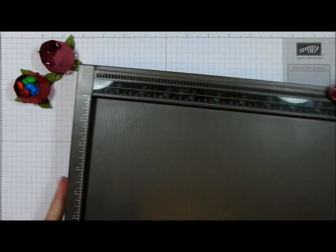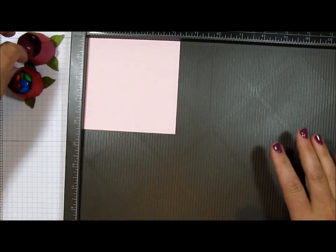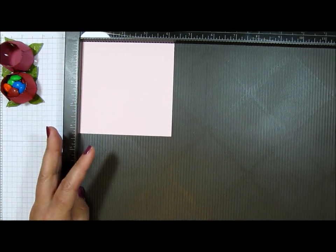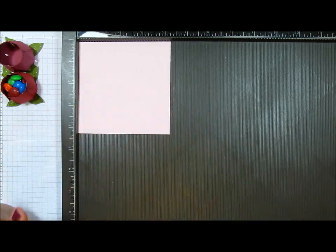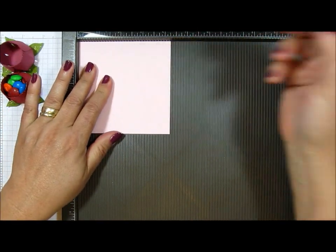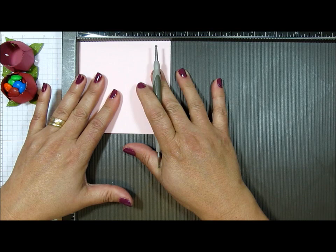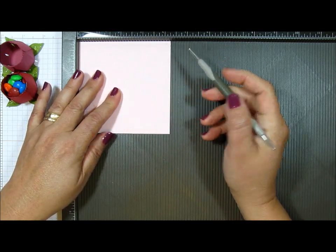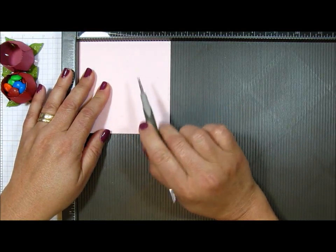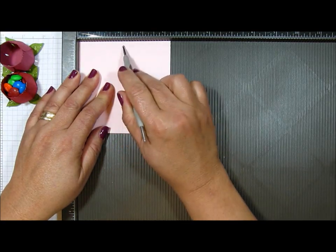I'm going to be bringing in my Simply Scored scoreboard. Now this is probably going to be the most tricky part of this project, because you're going to need to make an octagon out of this square piece of paper. I'm a graphic artist in my other life, but I decided to use the scoreboard to show you how easy it is. What you're going to do is score it in half — if this is four and a quarter, you're going to score at two and one eighth, which is the halfway mark. That makes sense.